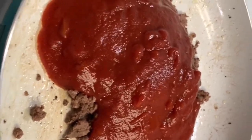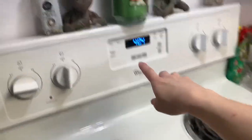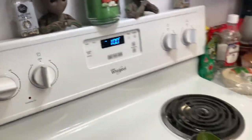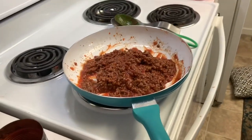You also want to turn on your oven to 350 degrees. We'll be back in just a few minutes when this is done.